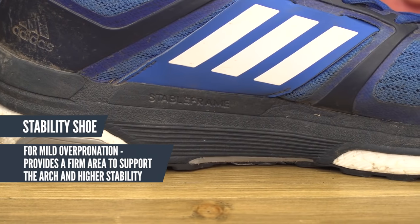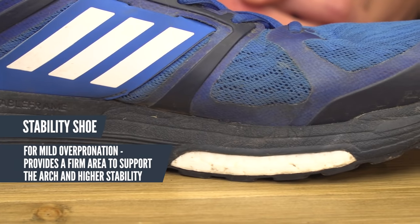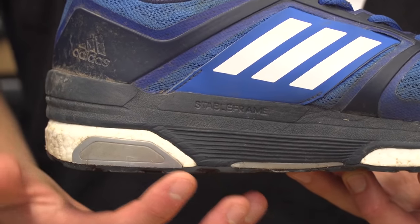Now for a stability shoe, that's for someone that over-pronates. These normally include a firm area around the arch for support and to provide higher stability to control the motion of the foot as it rolls through.